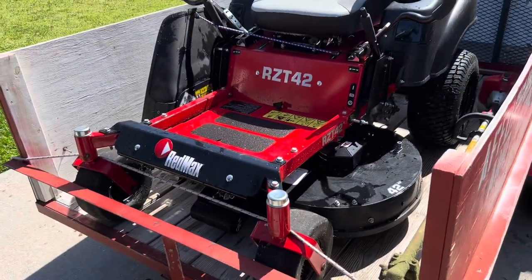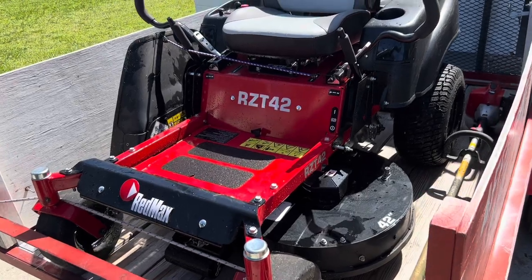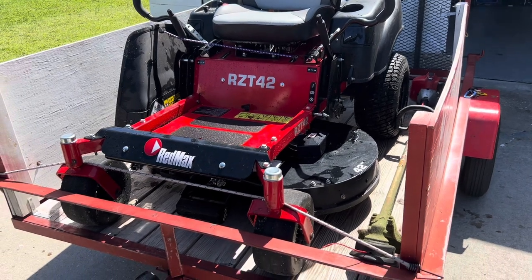I only mow in the mornings, eight to noon or eight to one. So let me show you what I'm working with. It is the Red Max RZT 42 — technically the smallest Red Max zero-turn mower. It's made for residential, but it has a lot of features of a commercial mower.